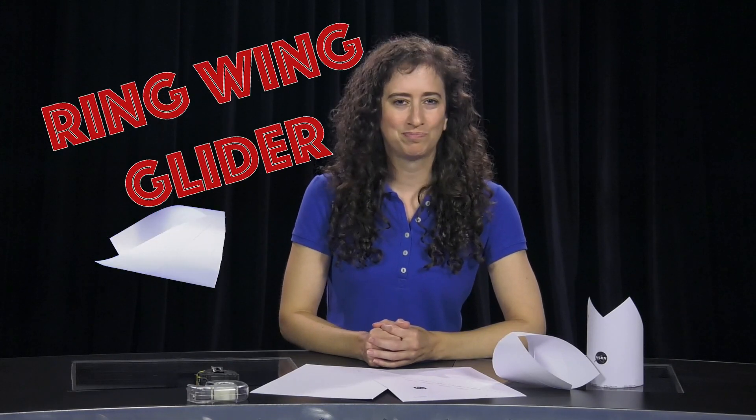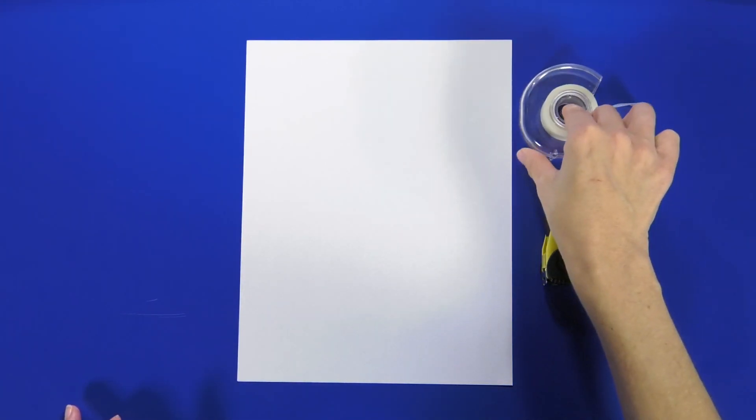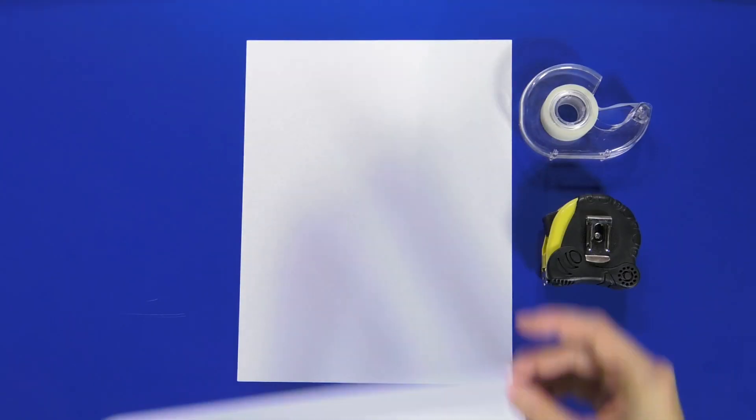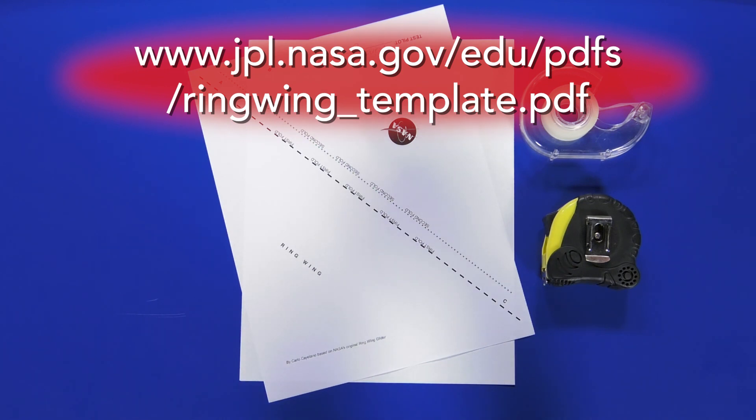Try saying that three times fast! We're going to make and test a ring wing glider. All you need is a single sheet of eight and a half by eleven paper, measuring tape if you like, a little piece of clear tape. To take this activity a step further you may also want a few other types of paper to experiment with. For younger students we have a template you can print out and use instead of a piece of plain paper.